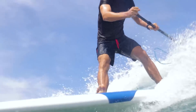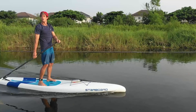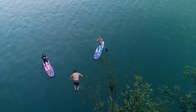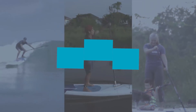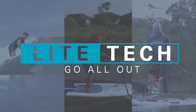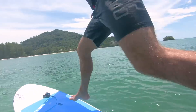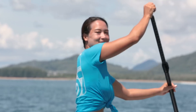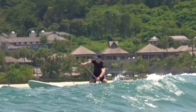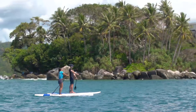We've taken your favourite all-round wave designs, the most versatile touring shape and the easiest flat water design and created the new Lighttec range. For 2019, we're excited to introduce the new Lighttec range. We've selected our best-selling shapes and created the highest value composite technology to date.